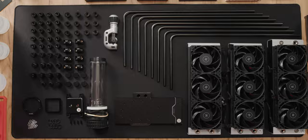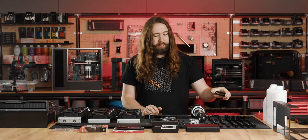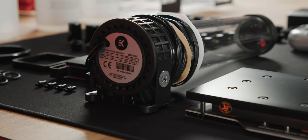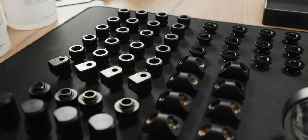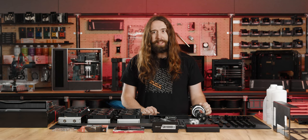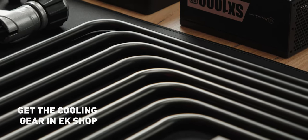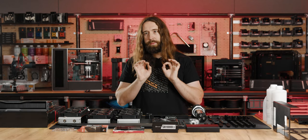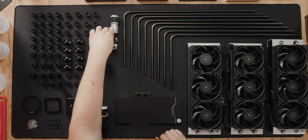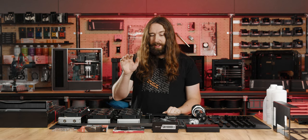Going into the loop, we have a full acetal Vector 2 block. We have acetal Magnitude, which I'm going to change up to be completely black with the accent frame. I have a Kinetic D5, which I will swap the little white piece for a black piece. All the fittings are full Torque, all black — a mixture of micros and full size for various places around the build. I have pre-bent black metal tubes, and I just freshened up the loop metal tube cutting tool for the build.